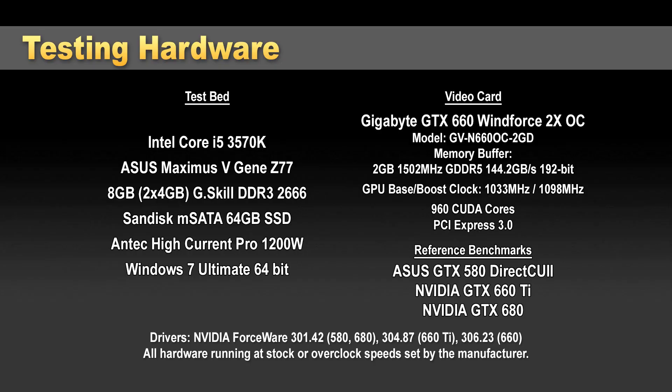Now we're going into the benchmarks. I'm testing on an open-air testbed, so bear that in mind when looking at temperature comparisons. I wanted to test on a system representing a popular configuration for this type of card: an Intel Core i5-3570K running at stock, which supports PCI Express Gen 3, paired with an ASUS Z77 motherboard and G.Skill Trident X 2666 speed memory.